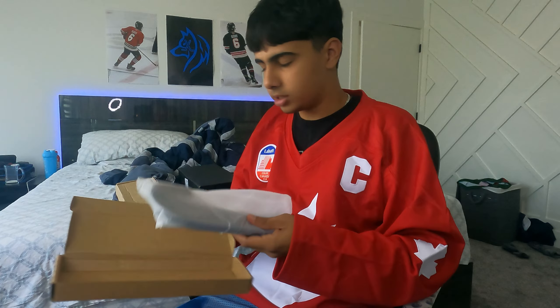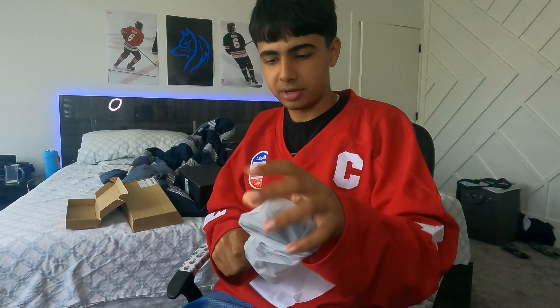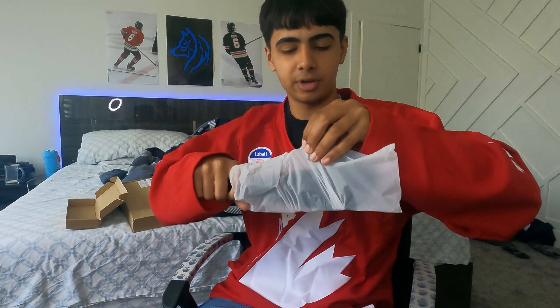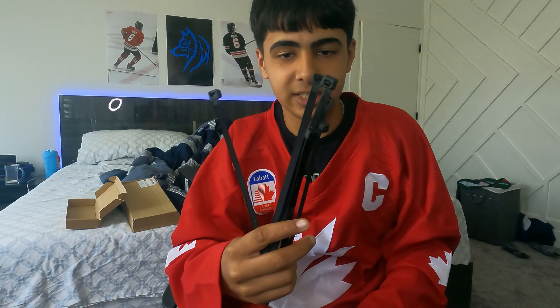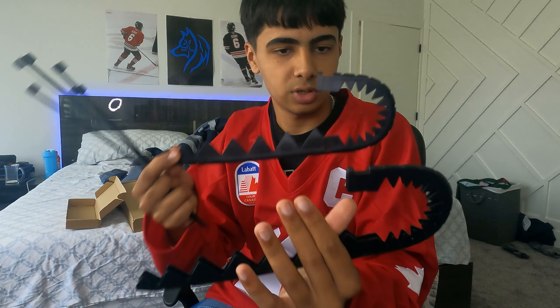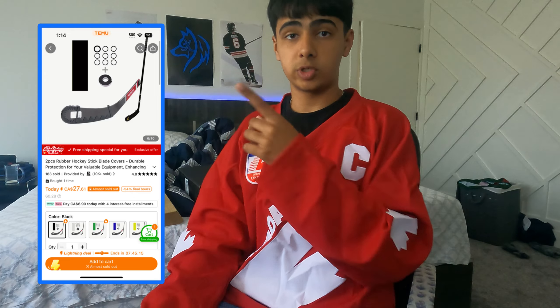I think I know what this is — this is the knockoff hockey wraparound. This is literally a fake hockey wraparound. It comes with zip ties, that's just sad. And then it came with two. They look kind of weird, I ain't gonna lie. This is how much that cost me.